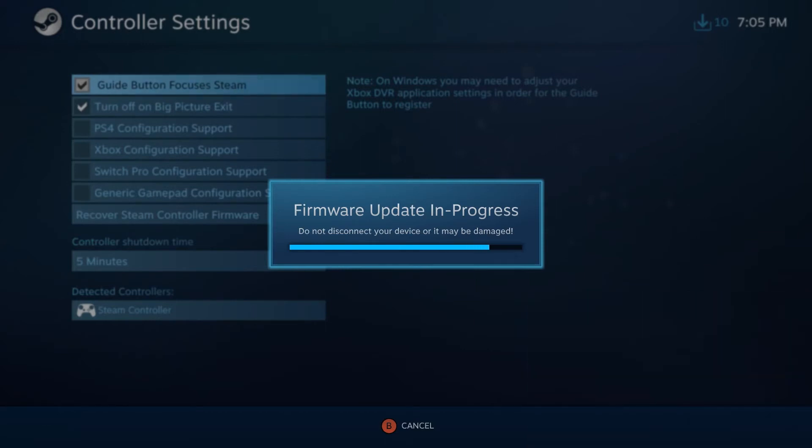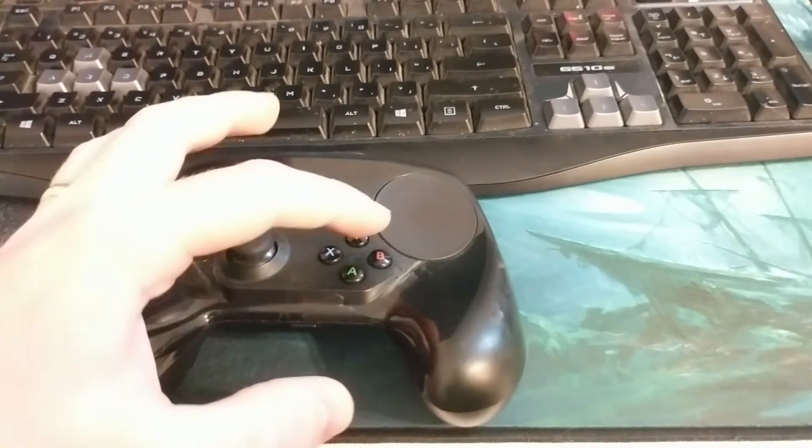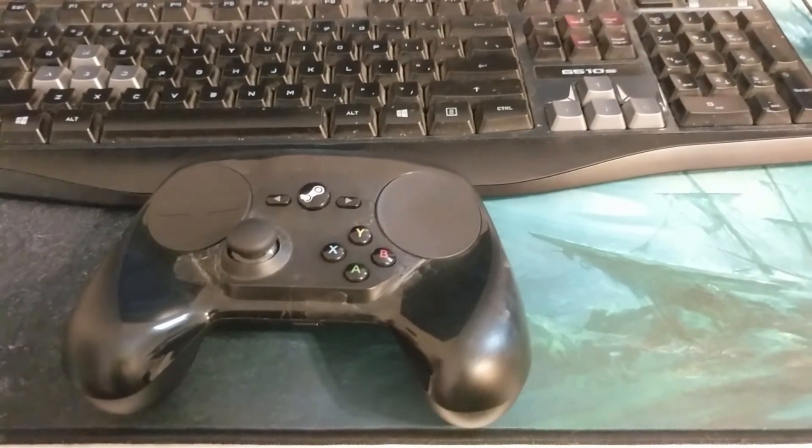Once the update is complete, you can boot your Steam Controller into Bluetooth mode by starting with it turned off, then pushing B and then the Steam button. You should hear just a single beep, then the light will flash, indicating that it is in pairing mode.